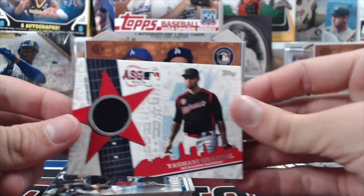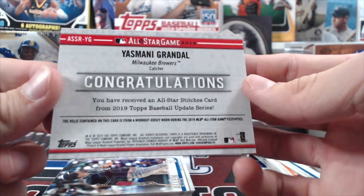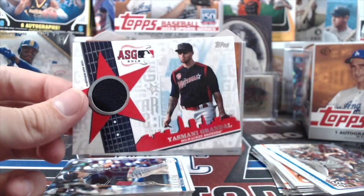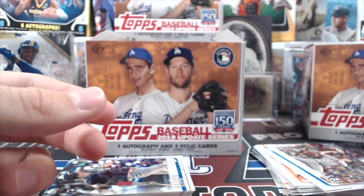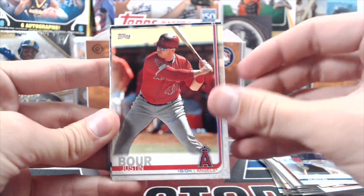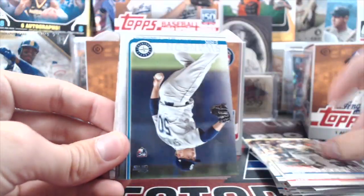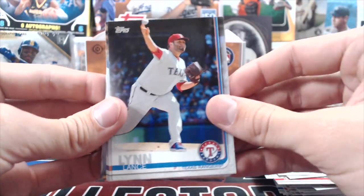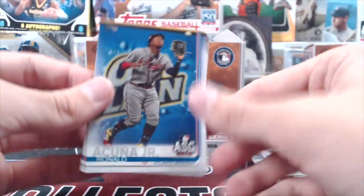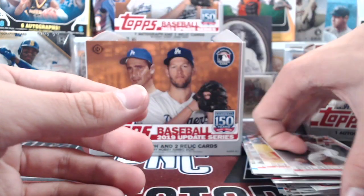It's a Grandal All-Star Game relic — pretty cool. It's kind of like a guitar design because the All-Star Game was in Cleveland with the Rock and Roll Hall of Fame. It says it's a workout jersey worn during All-Star festivities, not necessarily the game itself. So technically it's event-worn but not game-worn — could have literally just been a warm-up jersey, but at least it's actually from something specific.